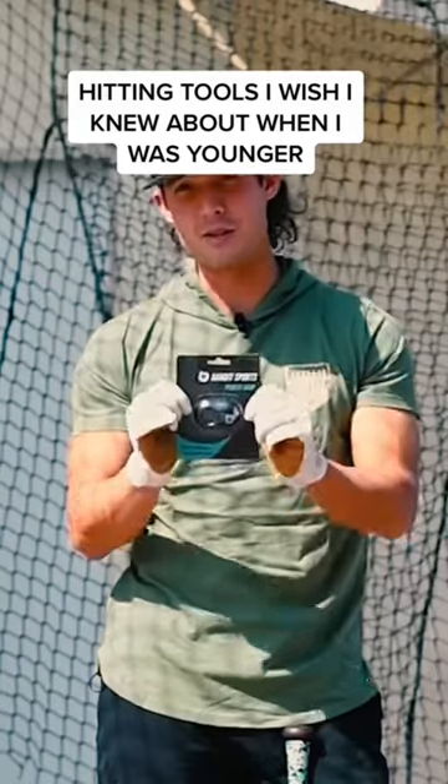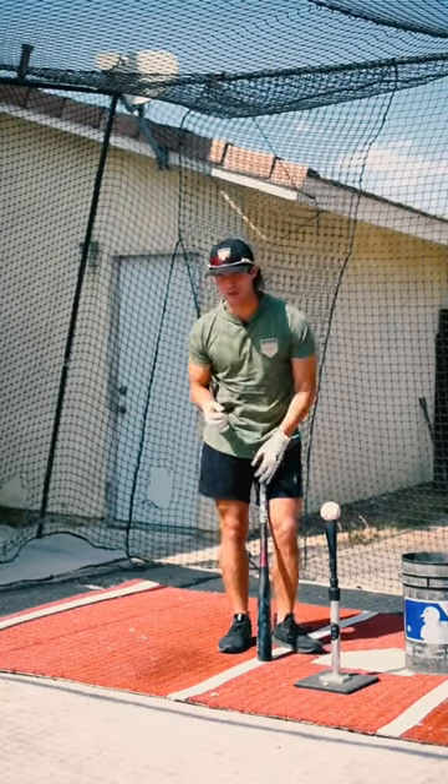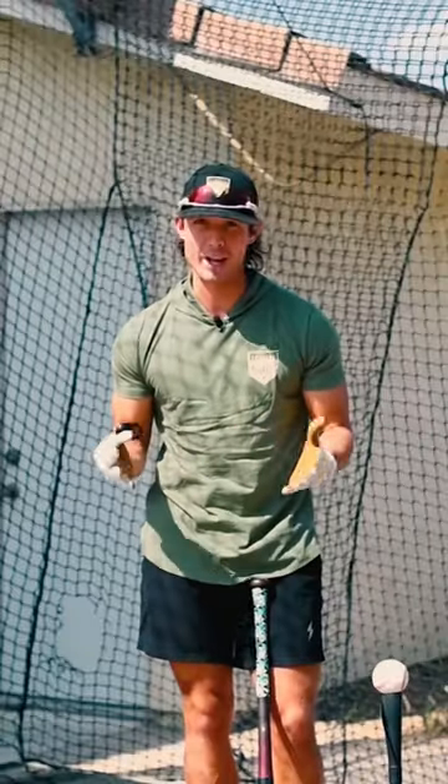This one tiny piece of equipment is used by almost every major leaguer. I didn't use it when I was younger because I thought it was useless. Then I got to pro ball and I couldn't hit without it.